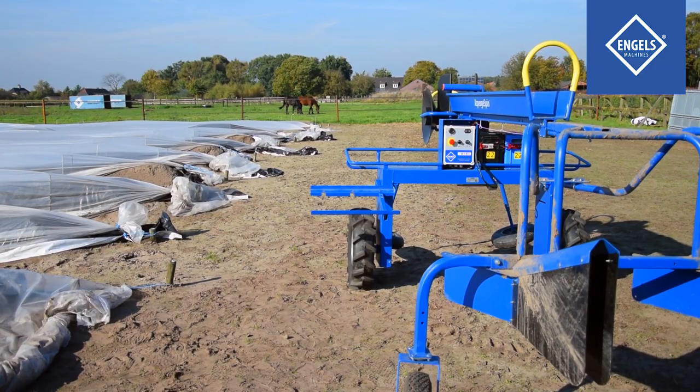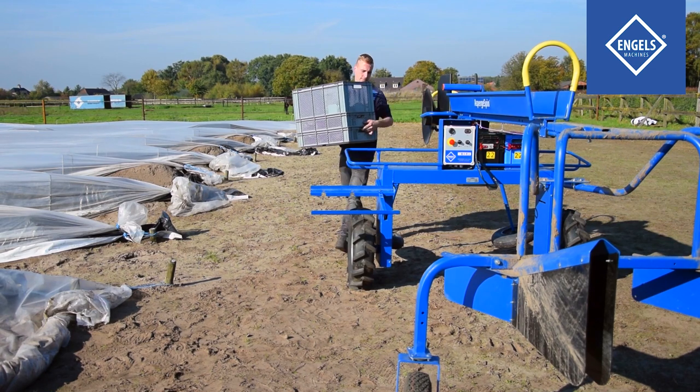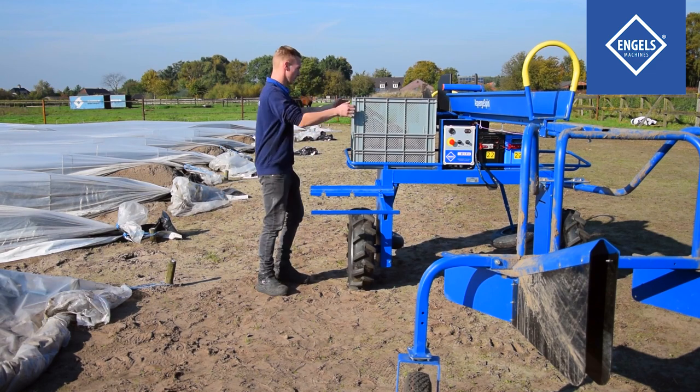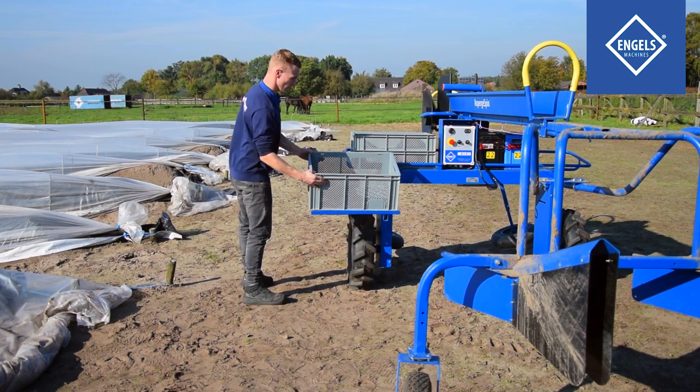Place enough empty crates on top of the machine. One empty crate is placed onto the crate support. This crate will be used to store asparagus during harvesting.